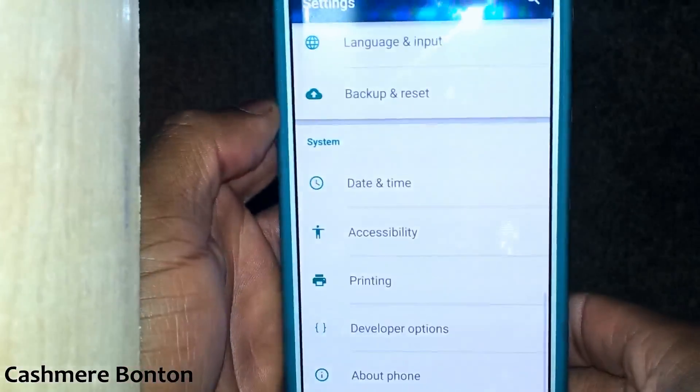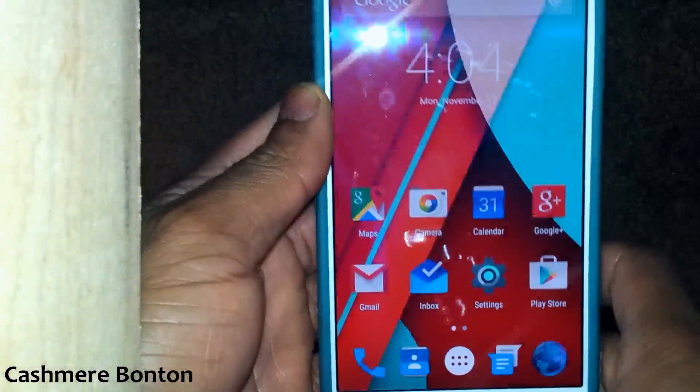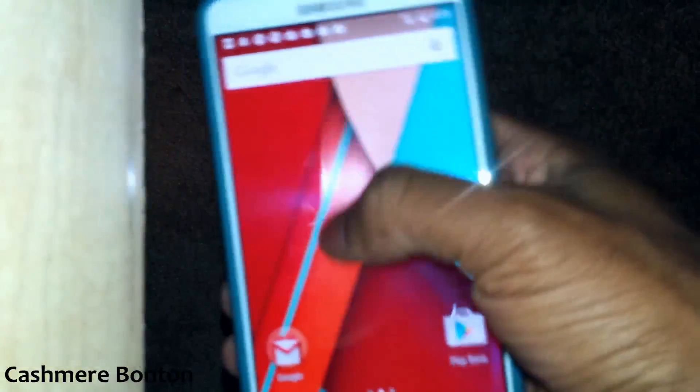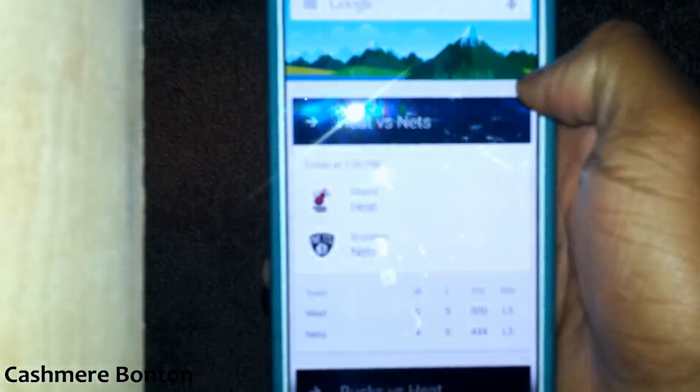I just wanted to show y'all that I got it up and running. Everything seems to be running smooth. This is an unofficial build, a CyanogenMod 12. There are slight bugs, but I haven't run into any issues.